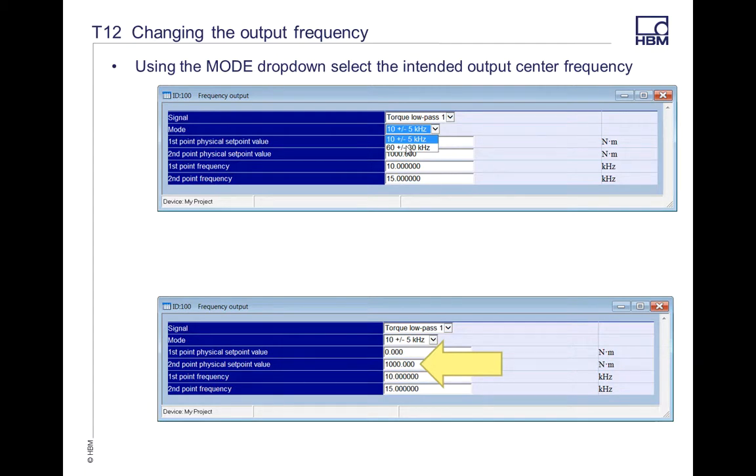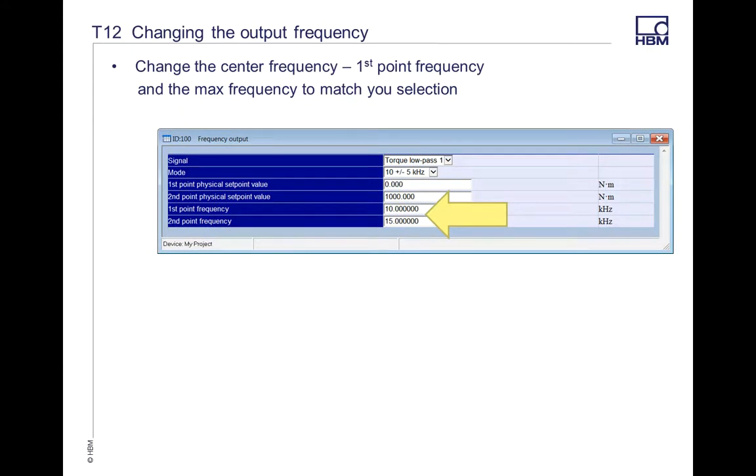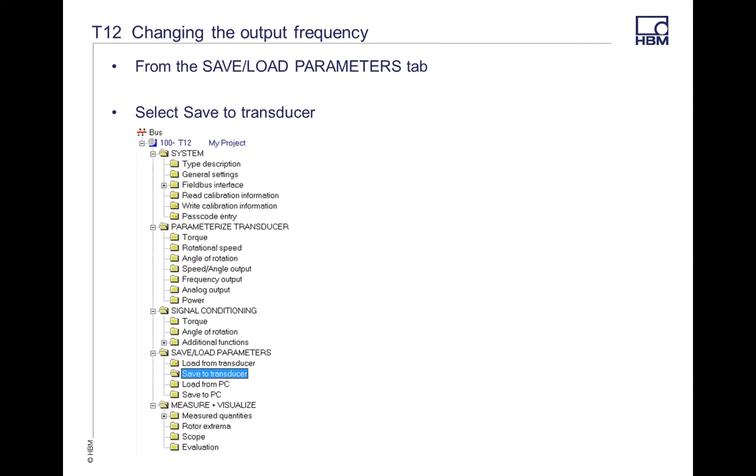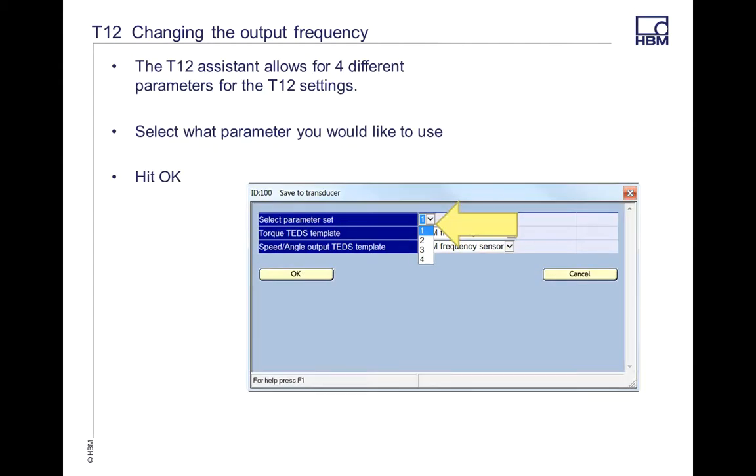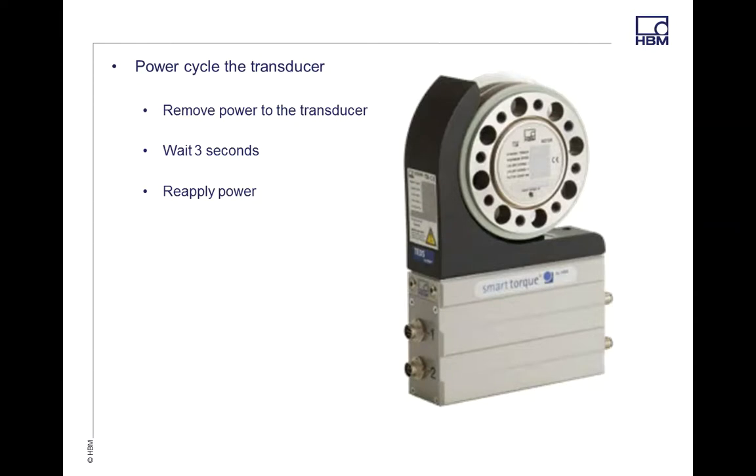In the mode drop-down there's a 10 plus or minus 5 or the 60 plus or minus 30, so make sure you set your parameters accordingly. To save, go to Save and Load Parameters — there's a folder called Save to Transducer. You can select your parameter set and hit Save. Just like the T40B, you want to save this to the EEPROM so it loads each time. Remove power from your transducer, wait three to five seconds, then reapply power. That will write to the EEPROM and your center frequency has been changed.